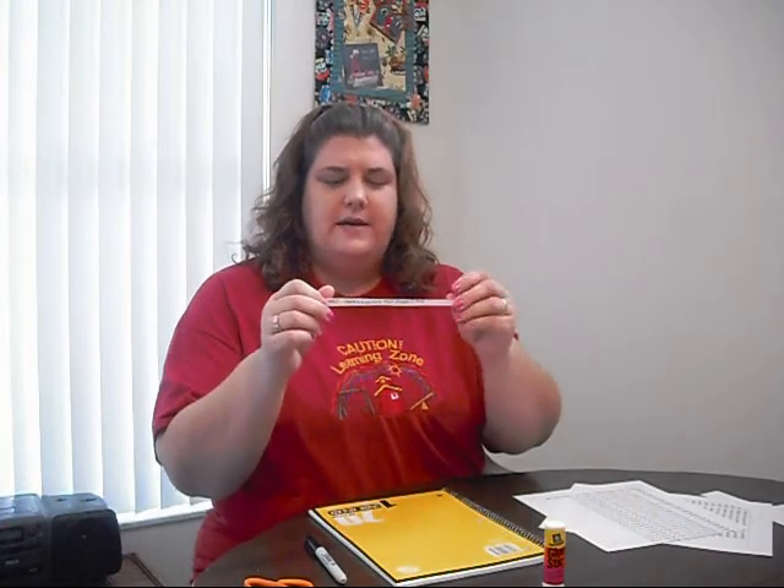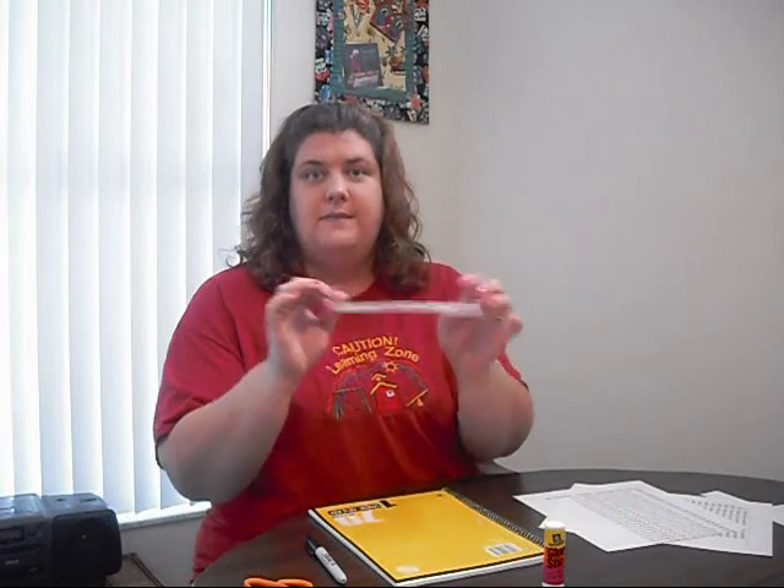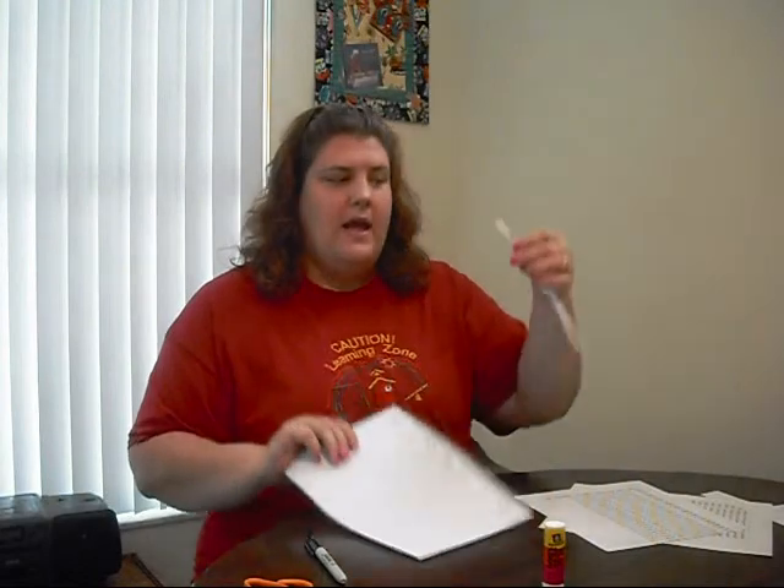Here's how I'd start one of my math journal lessons. I would read the prompt to my class — this one says 'here is a picture that shows 2 plus 4 equals 6.' We would talk about what are some things you could show for 2 plus 4 equals 6, and we discuss it as a group. The children would turn and talk, and then I would send them back to their desks to get out their math journals.